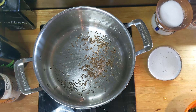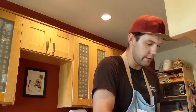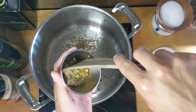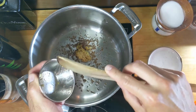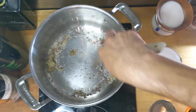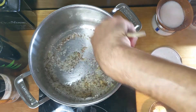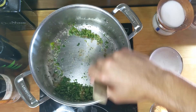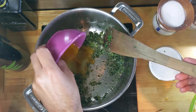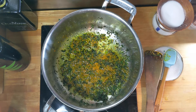We've got those cumin seeds toasting up. The smell is already starting to permeate the kitchen here. Swirl that oil around, get all that flavor into the oil. Now let's add our ginger. Ginger's got a little bit more moisture in it so it's going to sizzle a little louder there. As long as we're stirring, we're not going to burn. Cilantro and chilies. It's looking great, smells good. Let's get those potatoes in there.